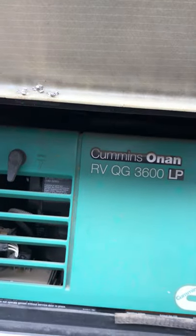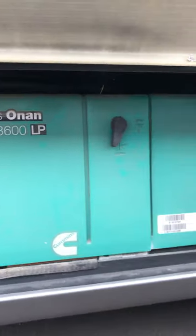Back by the refrigerator is where the Cummins generator lives — 3600W, all LP. That's been well maintained.